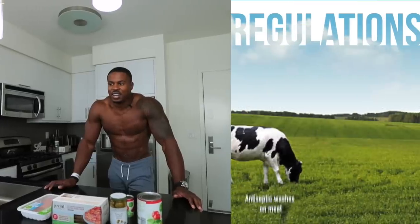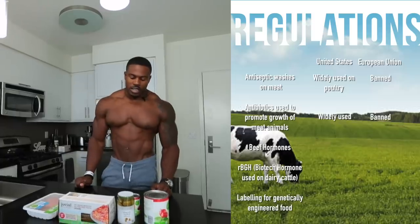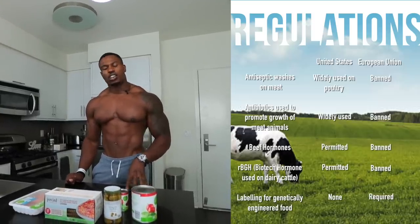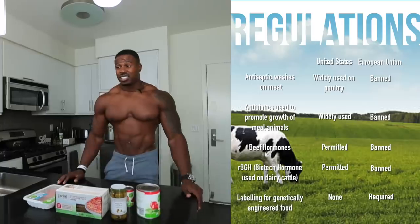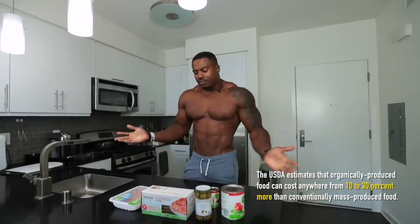The regulations here in the US are completely different to how things are in the UK — they're basically non-existent. Back in the UK, buying organic wasn't as big a concern for us, but over here the pesticides, antibiotics, and hormones that go into food mean we're trying to mitigate as much as we can. Going organic is not cheap, so do what you can.